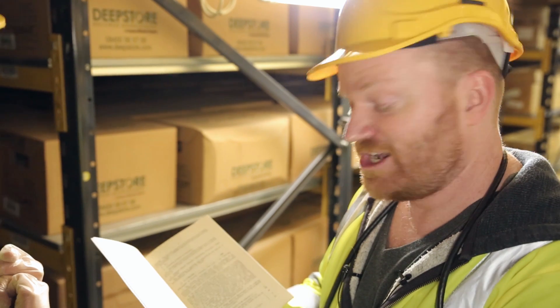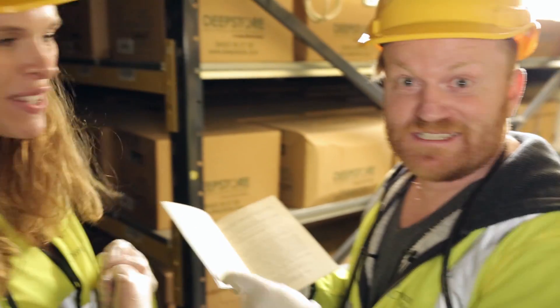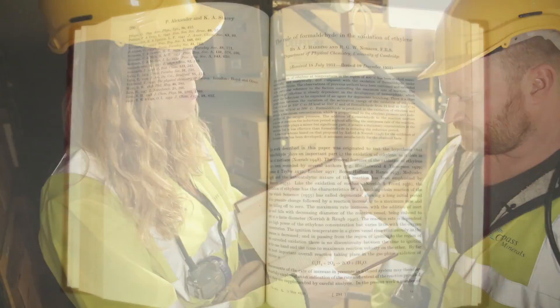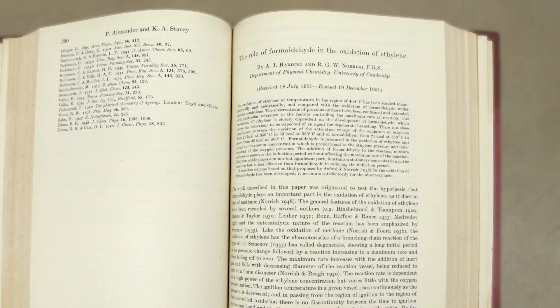So what we have here is a Hilger Schwartz vacuum thermocouple. This is all the boring bureaucracy and grant applications that I normally wouldn't allow on Objectivity, but Laura loves all these books and all this stuff. So that's the funding for the project. Here we've got the outcome — this is the paper that AJ Harding published about the experiment which used this apparatus.